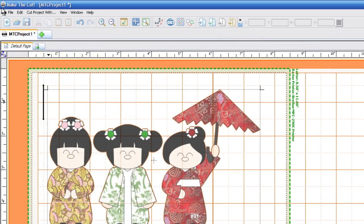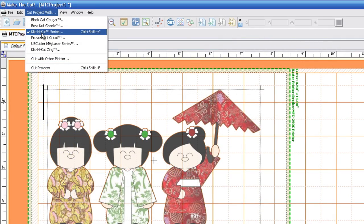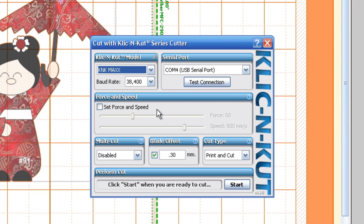We're going to go up to Cut Project With and select the K&K series. A new window will appear and we want to make sure that we have the K&K Max selected and the connection speed needs to be 3800. We're going to leave the Force and Speed alone unchecked and you want to make sure that we have Print and Cut selected. Once you have all that, go ahead and hit the Start button.